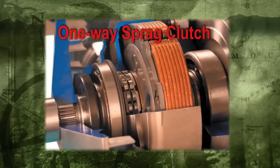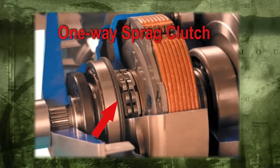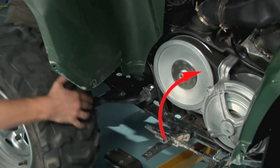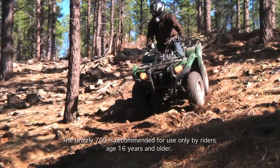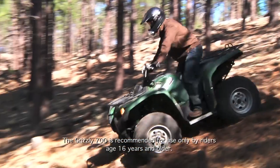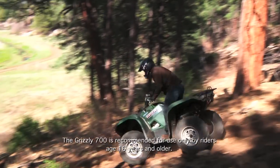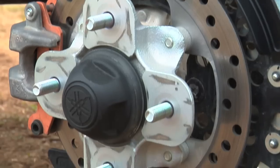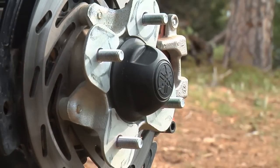The one-way sprag clutch is another great feature of the Ultramatic transmission. This sprag clutch provides engine braking when the throttle is released or when going downhill, reducing wear on the ATV's brake system and helping the rider descend hills with more confidence. Many competing ATV models don't have a one-way sprag clutch, so they may freewheel or coast downhills, requiring much greater use of the brakes.